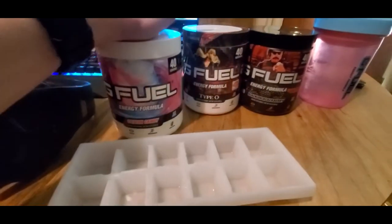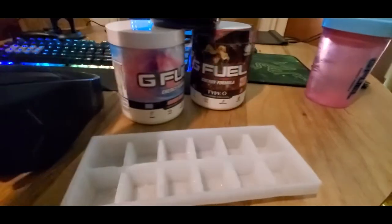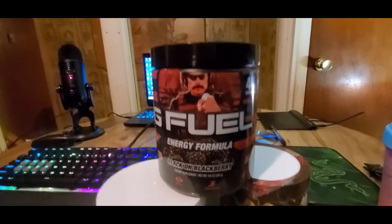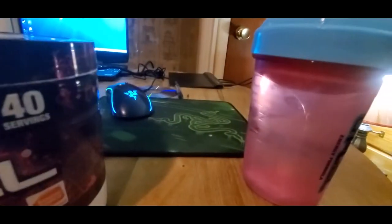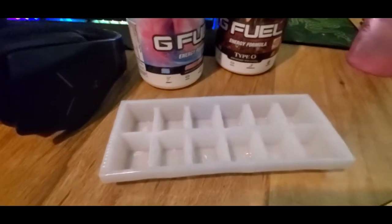I'm just gonna add some G Fuel — I'm gonna use cotton candy, 'cause that seems right. You know what, we're using this. Alright, see this right here, I'm going to put this in here, then pour it in here, then put it in here. Alright, let's go.